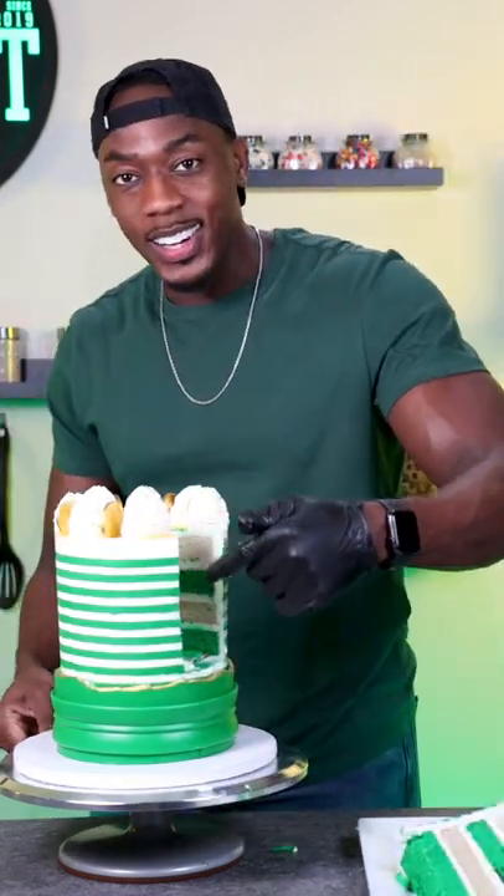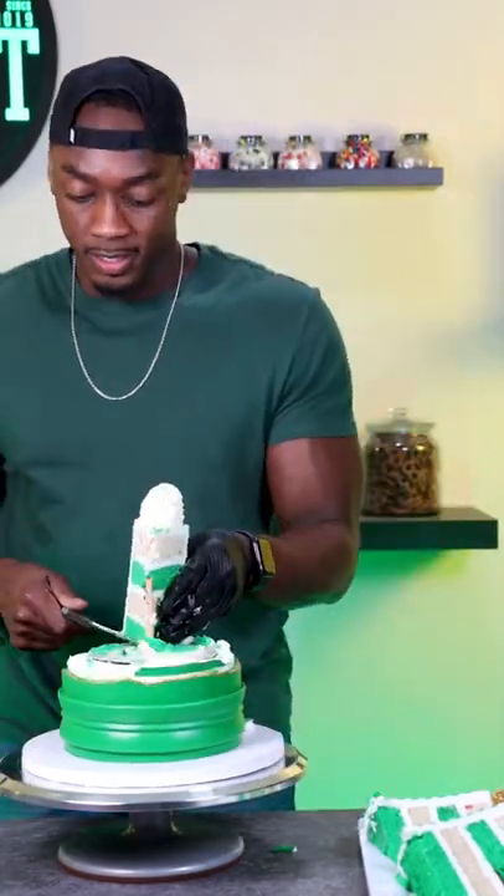So the cake is now cut. I went halfway down and I'm just going to keep doing that around until I get the top tier off.